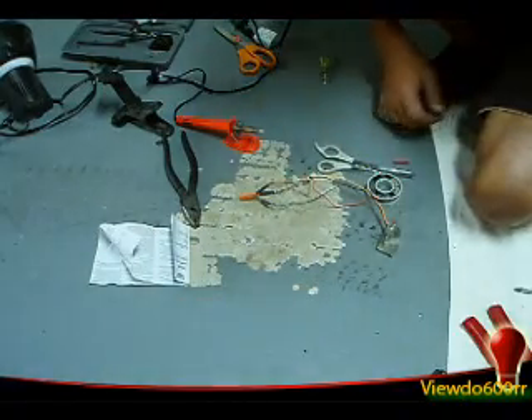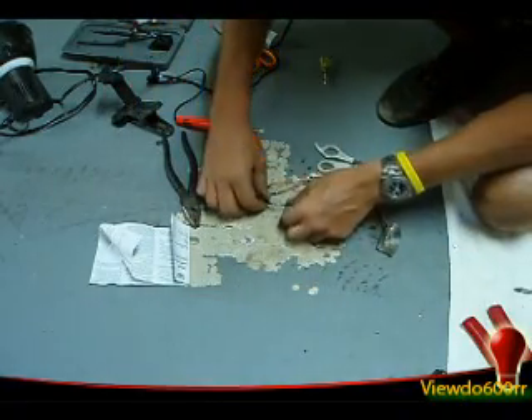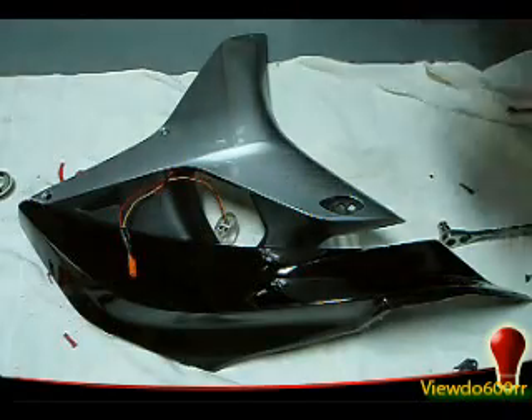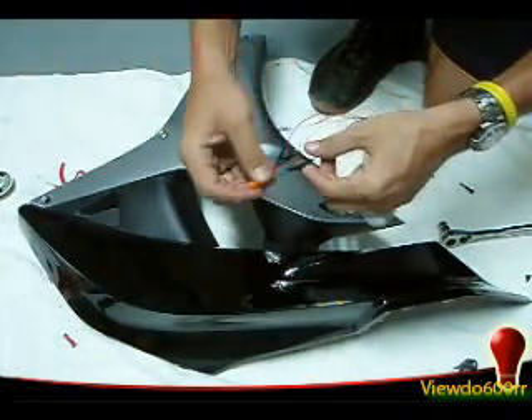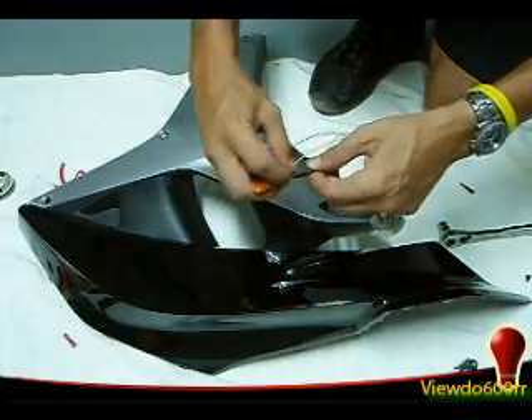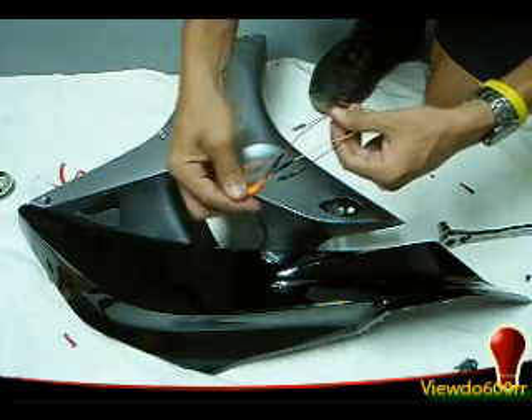Let's go ahead and do the heat shrink. I got all the connections done here — I soldered them, put a heat shrink and a little bit of electrical tape over it. So we have all three connections right there.